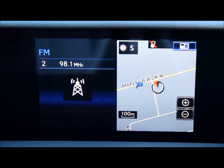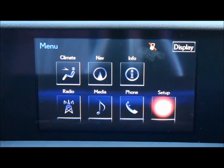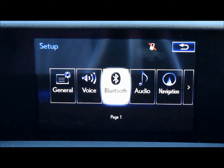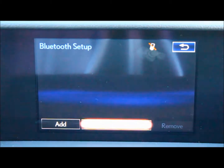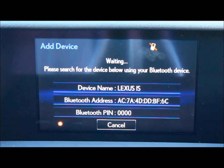Now once your Bluetooth is turned on in your phone, go to the menu screen and click on the setup option. There you will see the Bluetooth option. Once you click it, on the bottom left of the screen, you'll see an add button. Click on that.